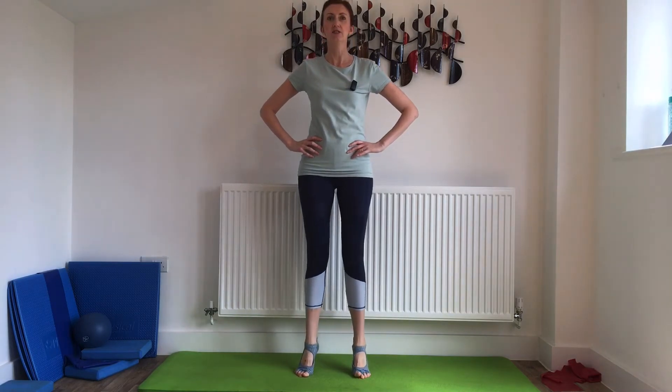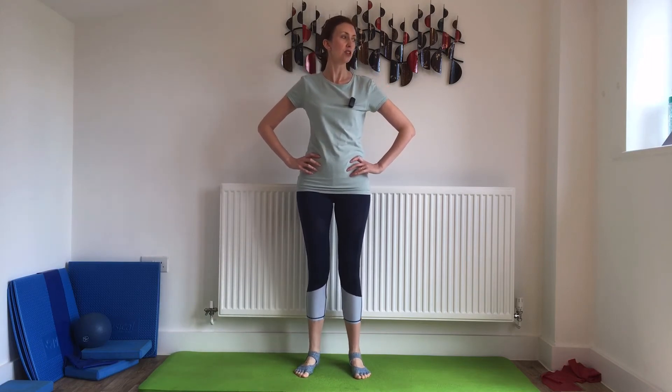Here we go — lift and lower, lift and lower. Not only is it working those calf muscles really well, it's also challenging your balance. If you feel a bit wobbly, just hold on to something. Keep going — lift the heels up as high as you can. The higher you lift them, the more you're working those muscles, but a little lift is okay.